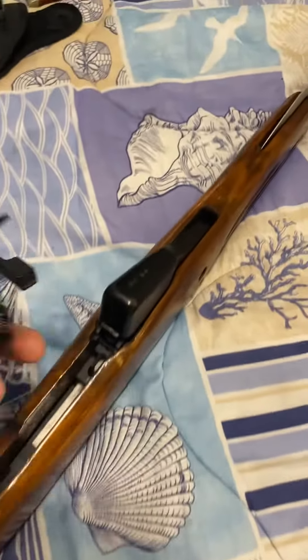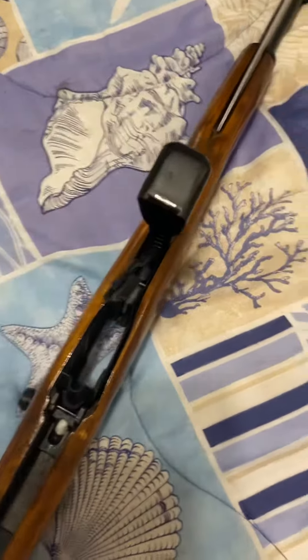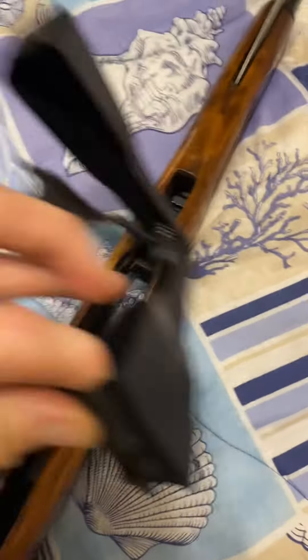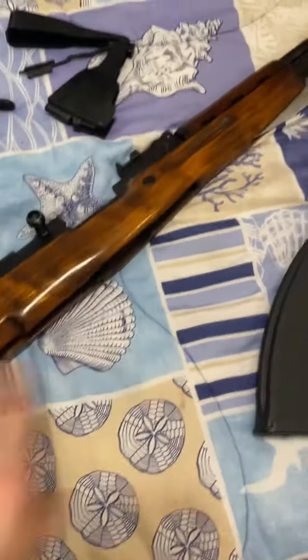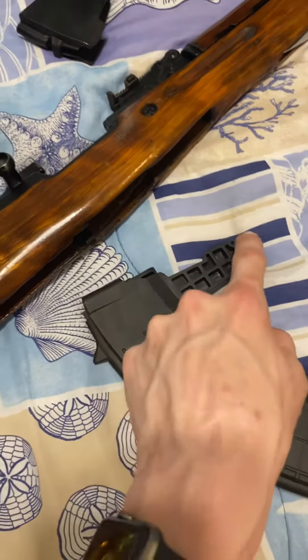You can hear that pop, and look — it just comes up and comes off. That's your trigger housing. And this guy just pops out too. It's the same thing in reverse order to get it to go back on — see how it locks on right here.